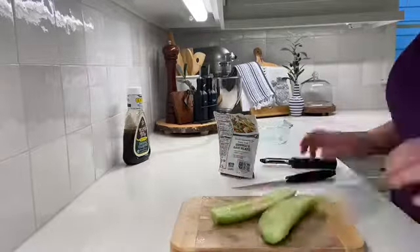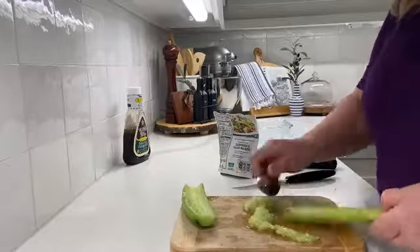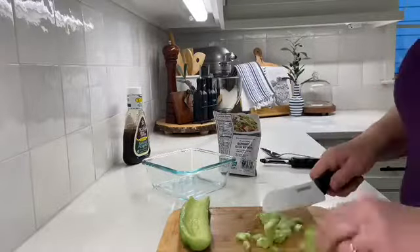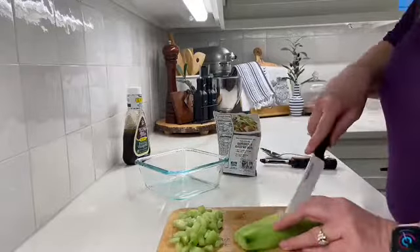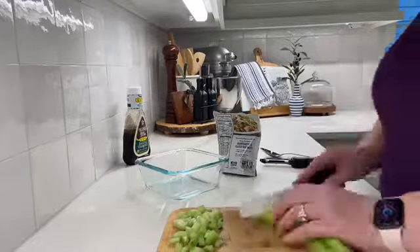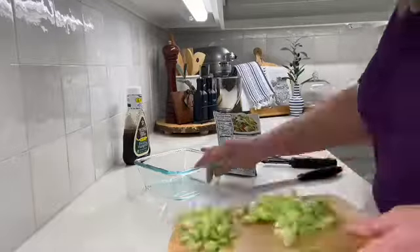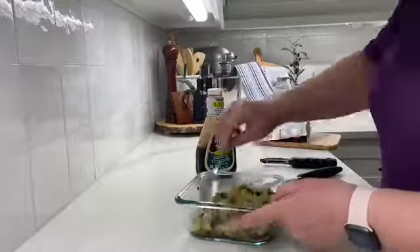I just cut the cucumber in half, take out the inside, then cut the cucumber halves into thirds and into slices so they're little bite-sized pieces. Then I just literally add the bag of cranberries and walnuts and however much dressing you want, mix it up, and that is it.